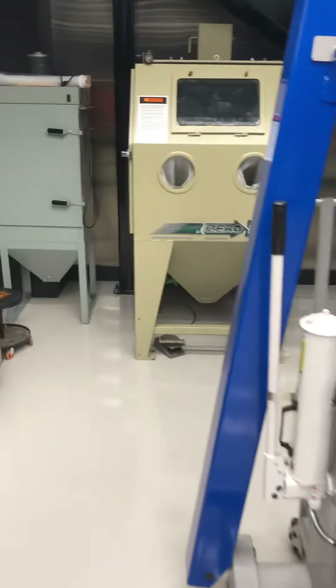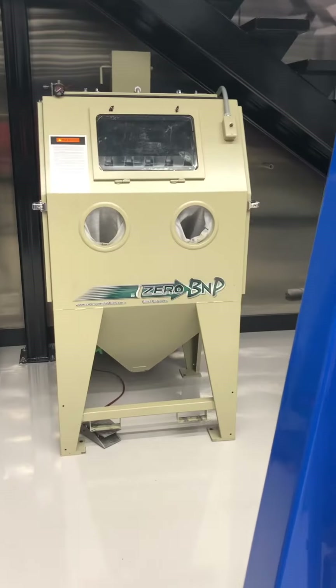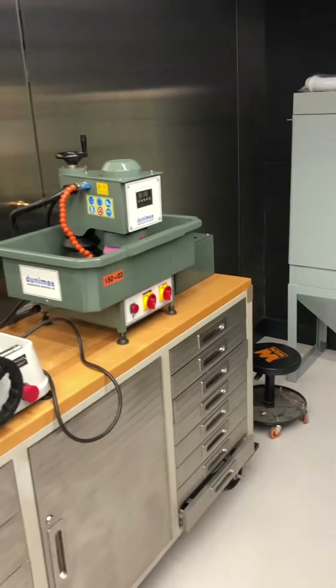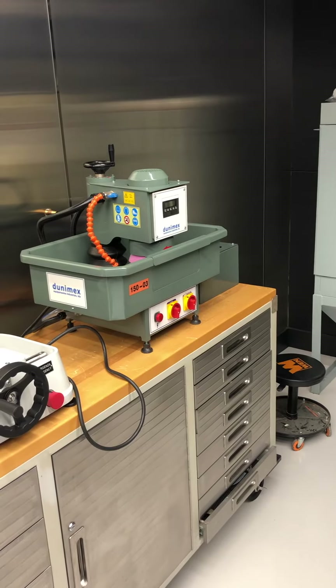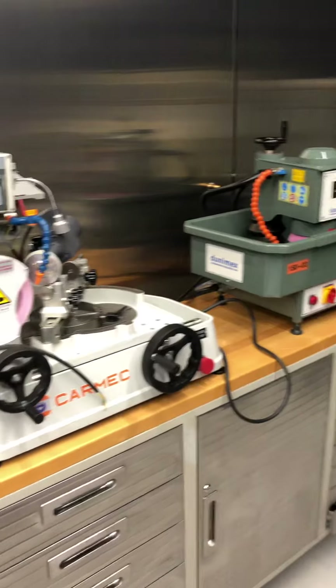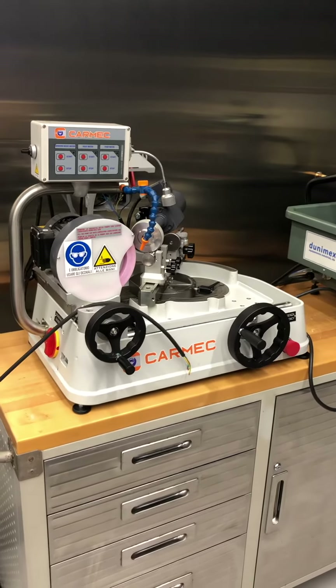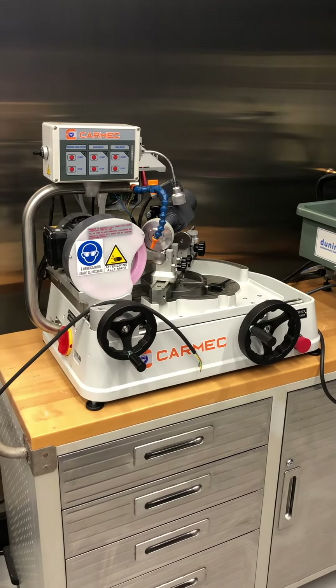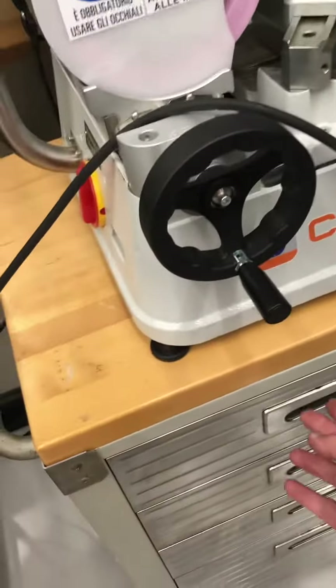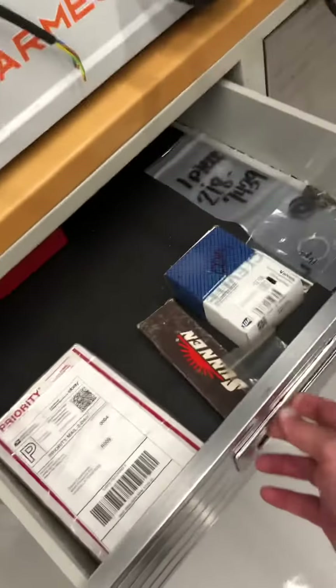This is the engine hoist — 5,000 pound capacity. Here's the glass bead machine and the dust collector. Right now I have a small bench with your machine on it. There's also a centerless valve grinder from Carmack, and all the coordinating tools are in the drawers.